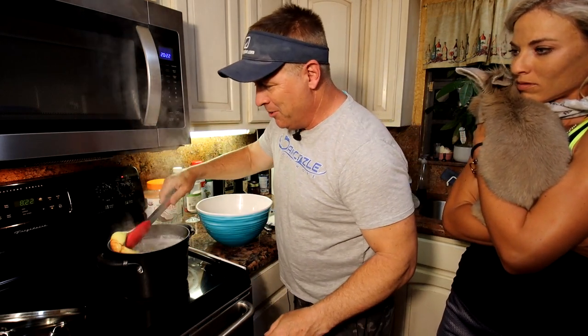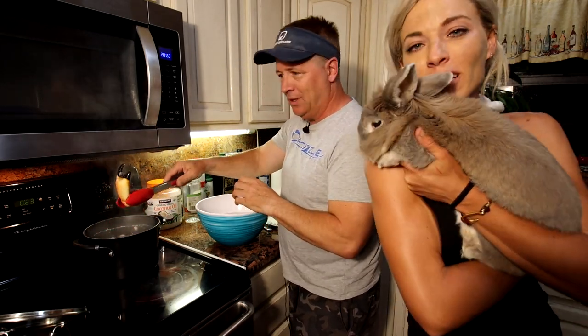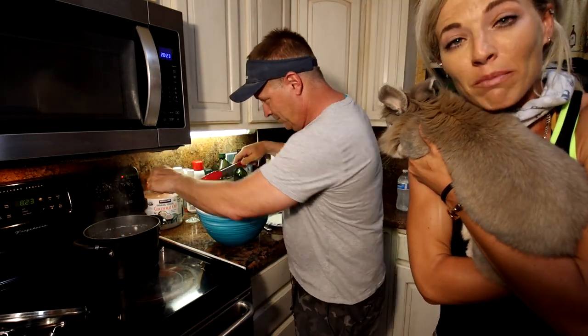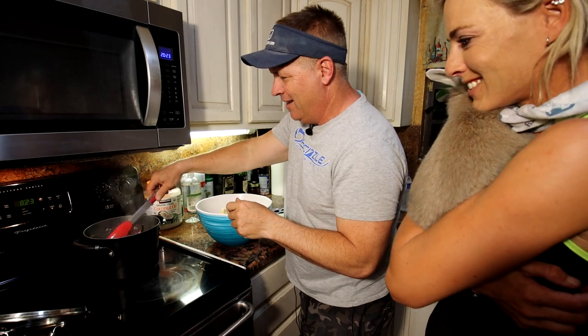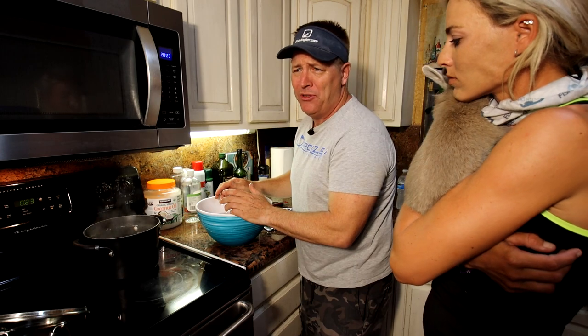That was about eight minutes — we're going to take the big ones out first. This is Blitz, by the way — Darcy loves bunnies. He's a boy and she's had him a very long time — he's actually just over 10 years old, which is very old for a bunny. He's got a lot of gray hair on his face — he's a lion head. He's very active and frisky in the colder weather. So you take them out and put them in cold water so they stop cooking.